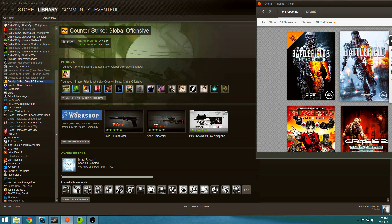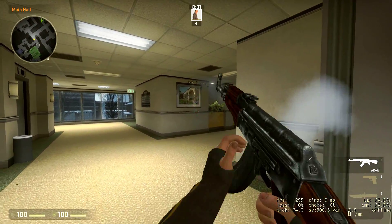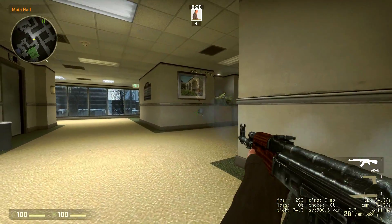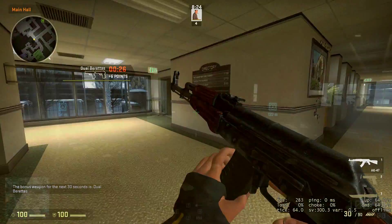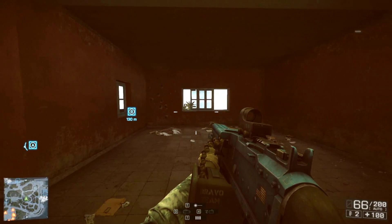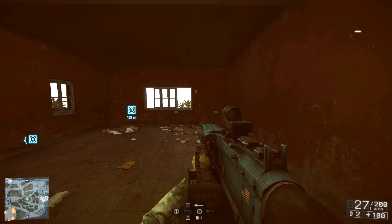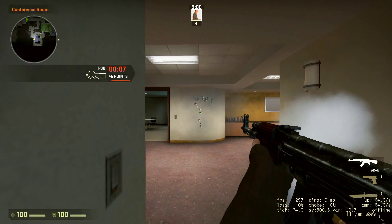In Counter-Strike: GO, they also have deathmatch servers — really easy to get into quickly, and they have high tick count servers like 128 on a lot of the deathmatch. You can go in there and use something like the AK, which has a lot of recoil, and really train your arm and hand. Another thing I recommend is going into empty servers and finding a gun you're having trouble controlling, then just shoot it at a blank wall. See what it does, see what the recoil pattern is, and then see if you can correct that on your own. Really invest the effort if you want to see results — it just takes practice.